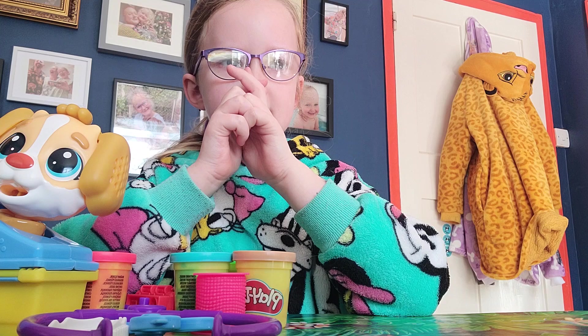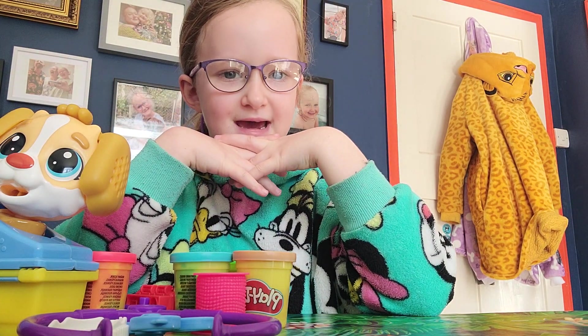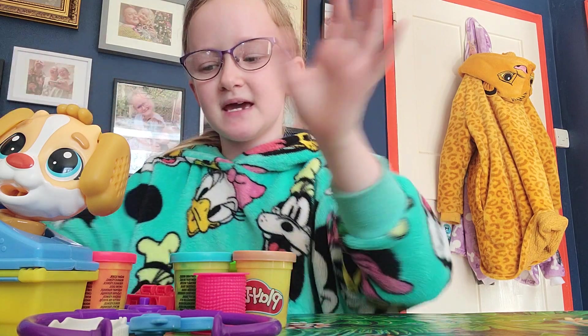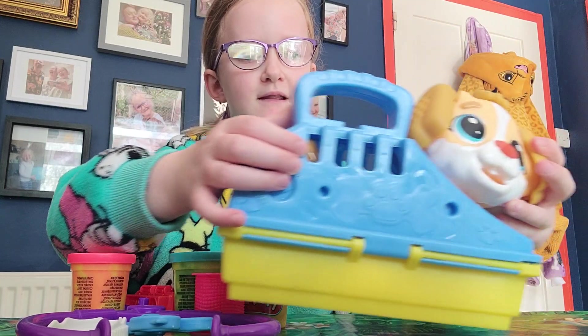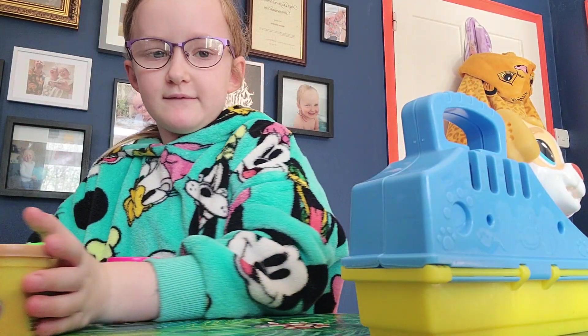And today we're going to be doing the actual stuff like combing its hair and giving it a hair trim. That's going to be pretty exciting. We've got our friendly doggies, we've got our Play-Doh, and our stuff that we use.